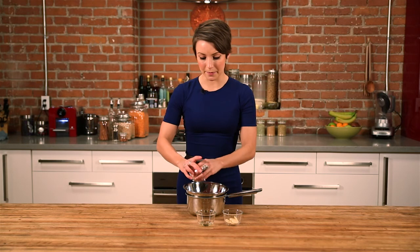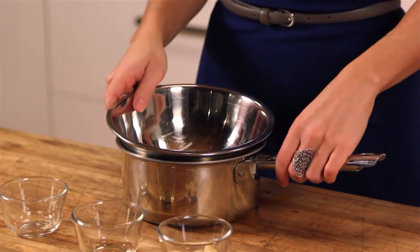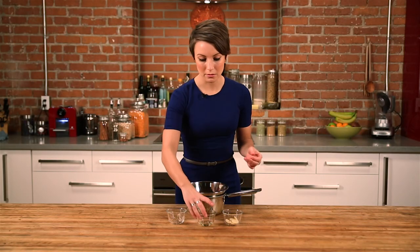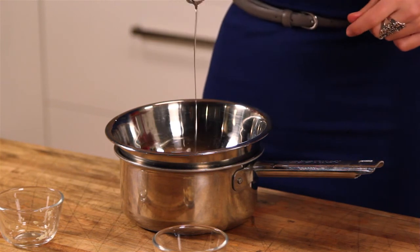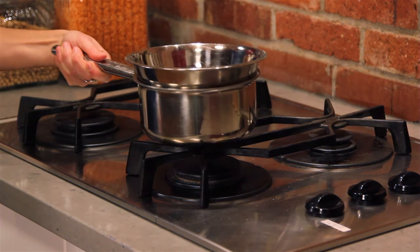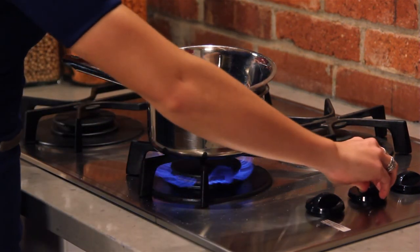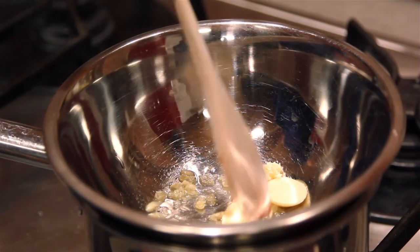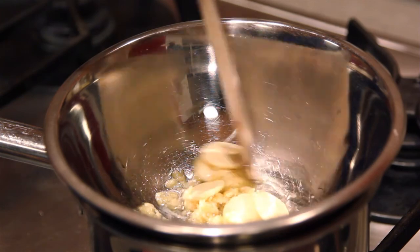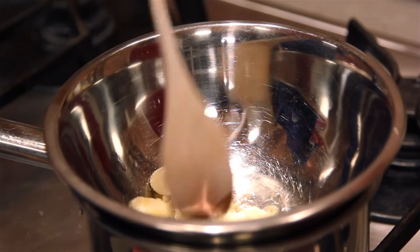I'm just going to add these to our double boiler. If you don't have a traditional double boiler, you can just take a pot and a stainless steel mixing bowl and add some water into the bottom. We're going to take this over the stove and bring it to a low boil and let everything melt together. You want to make sure it never comes to a boil — the water beneath it is just gently warming up the bowl, which is letting everything melt together.